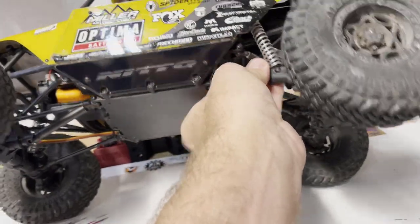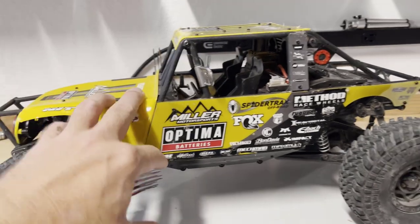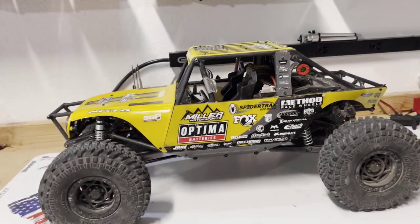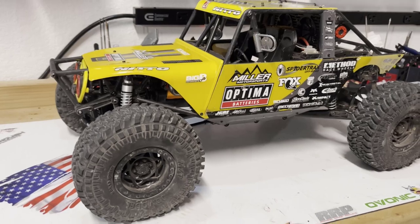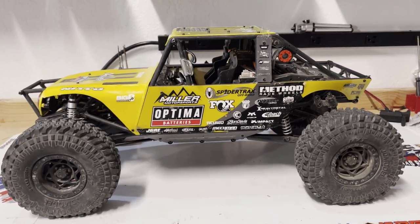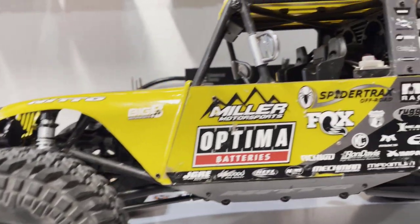I'm hoping they put quality micro servos in here because there are a lot of them. You've basically got a servo for the diff lock, one for the rear-wheel-drive-only option, and one for the two-speed — at least three micro servos in there. Every micro servo I've had, if you don't dial the endpoints in perfectly, they can burn up in relatively short order. So I'm hoping they set the endpoints properly and those micro servos last. General impressions of the stock electronics: they're not bad, nothing to write home about, but nothing you need to worry about immediately swapping out.